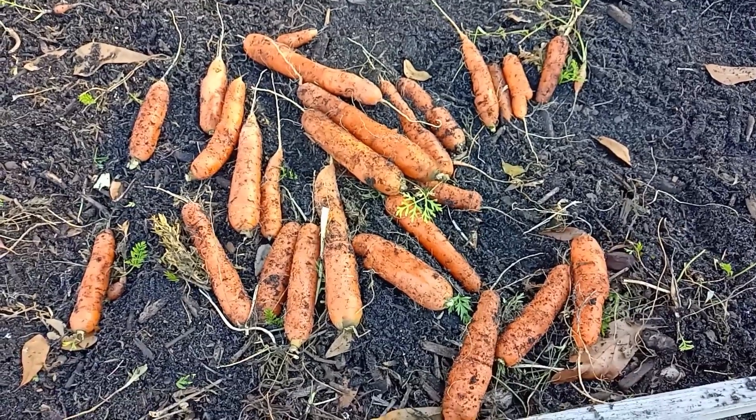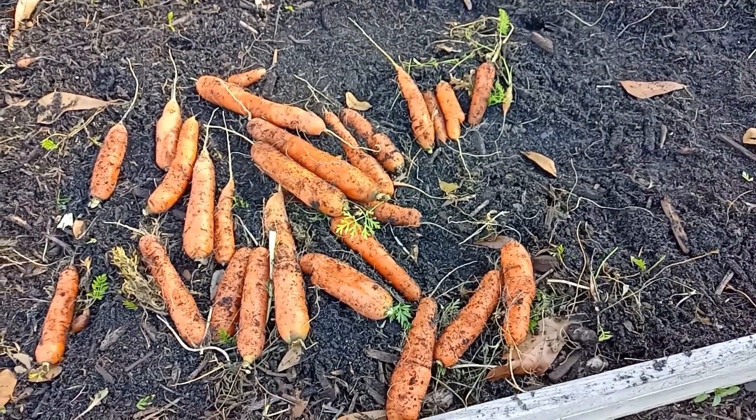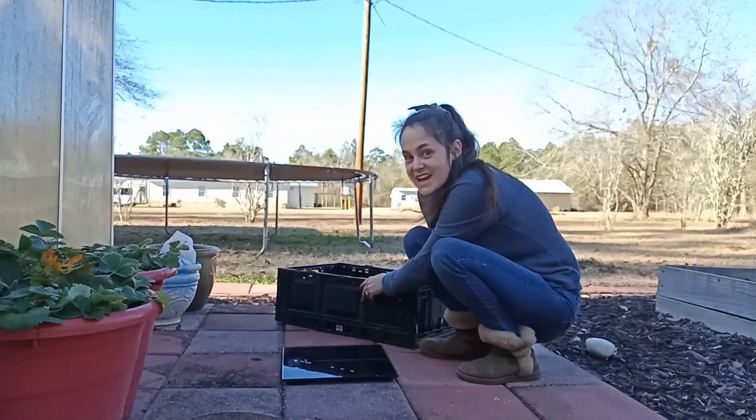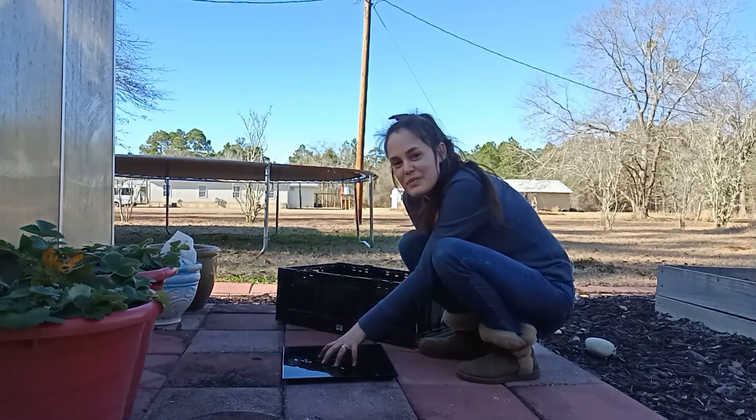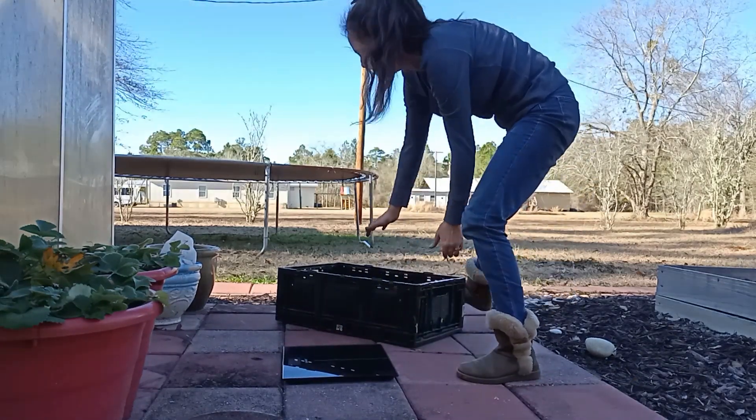You want those large pretty carrots, so let's go put these carrots on the scale and see how much we got. I literally brought my bathroom scale outside to see how many pounds we can get.